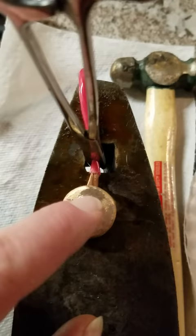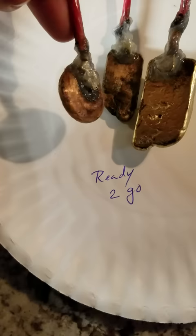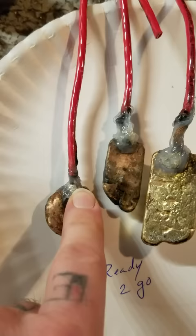Once it attaches, you will let it cool and you want to cover them in silicone and let them dry. If you have any exposed wire, the salt water will break down the wire itself, causing these to fall into the solution.